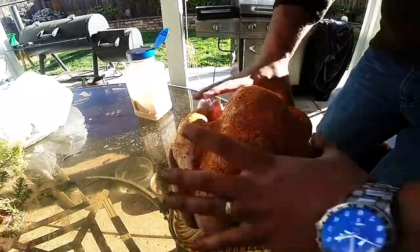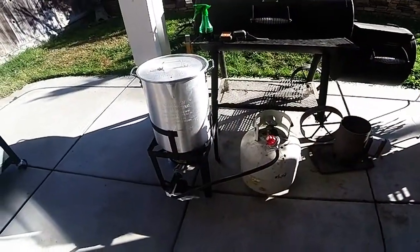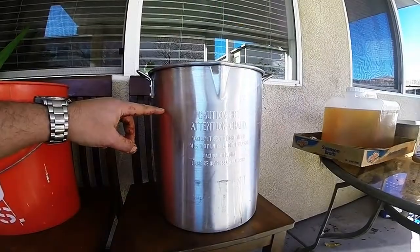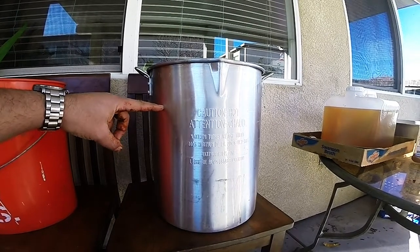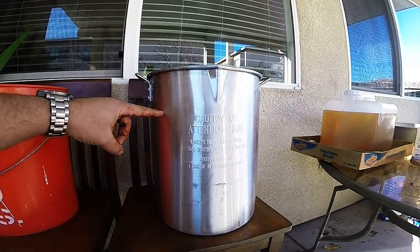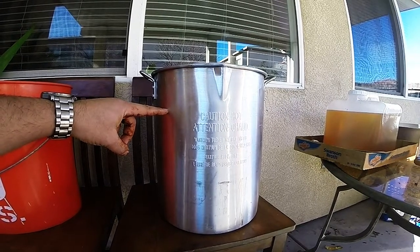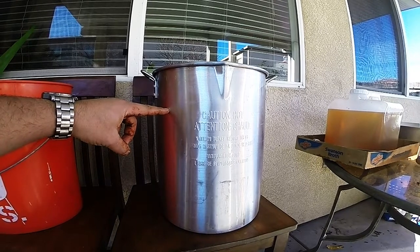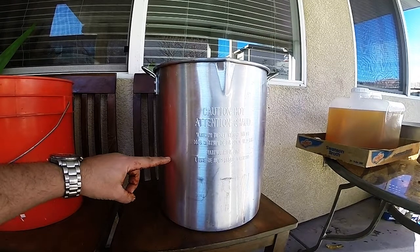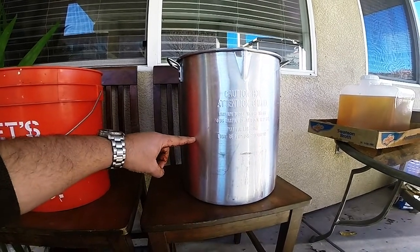I'm going to be frying this up with my Bass Pro Shops turkey frying rig. Prior to frying, you're going to need to establish how much oil you're going to need. Take your turkey prior to seasoning, put it into your frying kettle, and fill that kettle up with water just so it covers the top of the turkey. After you've done that, take the turkey out of the water and you'll see that water level drop. That second, lower water level is going to be the amount of oil that you're going to use.